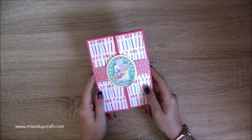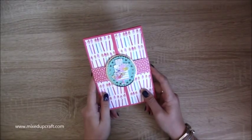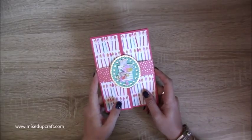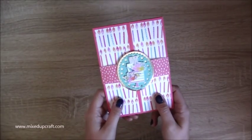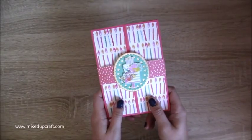Hi everybody, it's Sam at Mixed Up Craft. Thank you for watching my tutorial today. This is another fun fold card for my creative card series 2018. Hope you're enjoying it so far and thank you for all the lovely comments. Today's card looks like a normal gate fold card, but this is a gate fold easel fold card — it's got two cards in one.